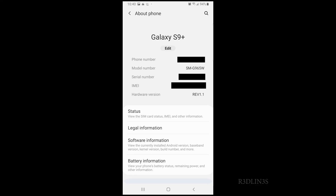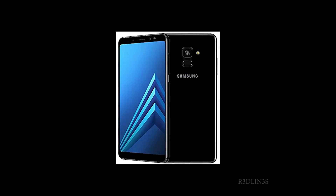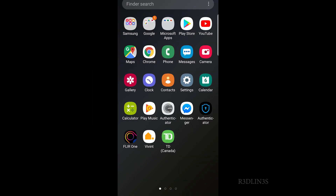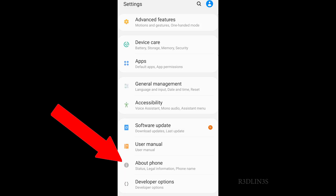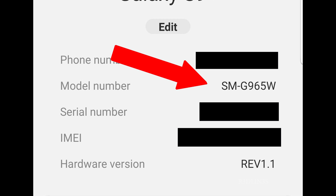All links for everything we're about to do are in the description down below. First off, what you want to do is hunt down your model number. I know what you're thinking — oh, I have a Galaxy S9 Plus. That's not what we're getting at here. Go to your phone settings, then the About section, and you're going to see a model number — an SM-something model number. My model number is SM-G965W. We have the model number.